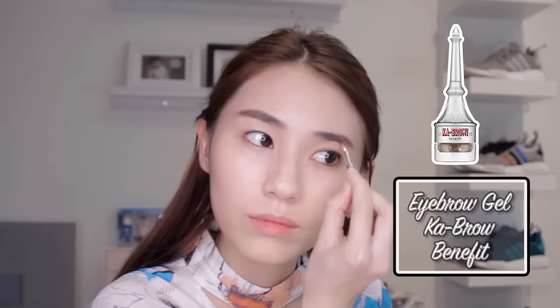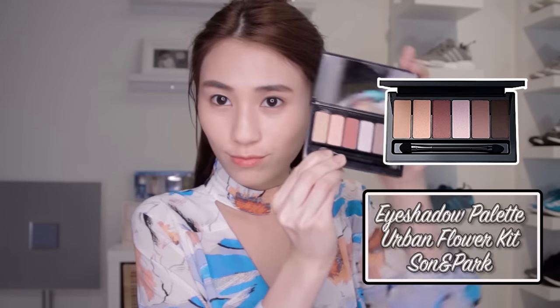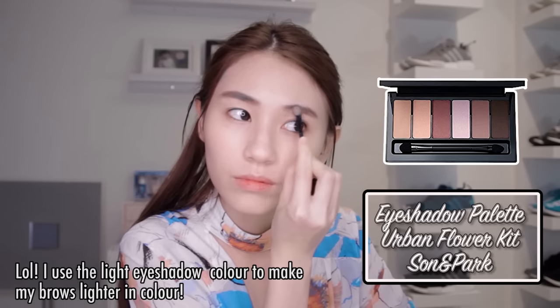Next I have — what is this? I don't know, something from Benefit. To make my brows look like Sunny's, I'm gonna color my brows. I really can't tell the difference, guys. My brows are so nice! Next we have an eyeshadow palette — we're gonna make our brows look more shadowy.